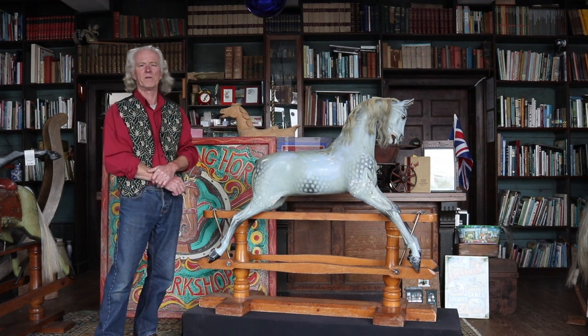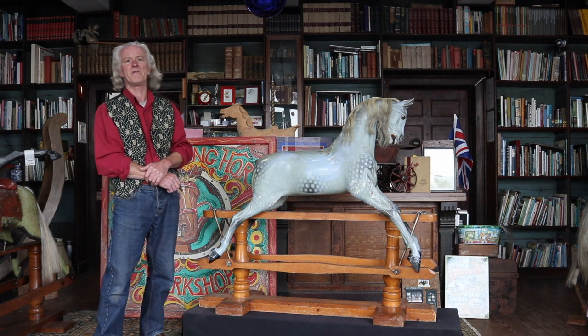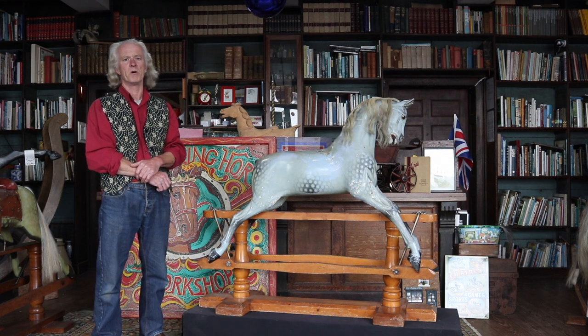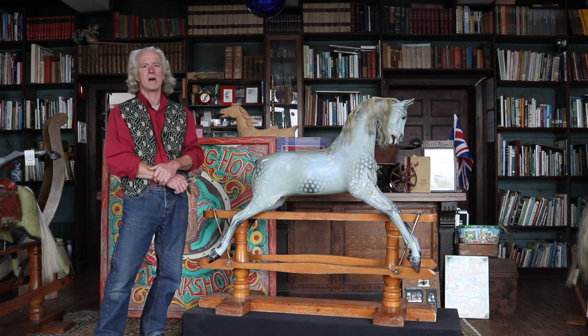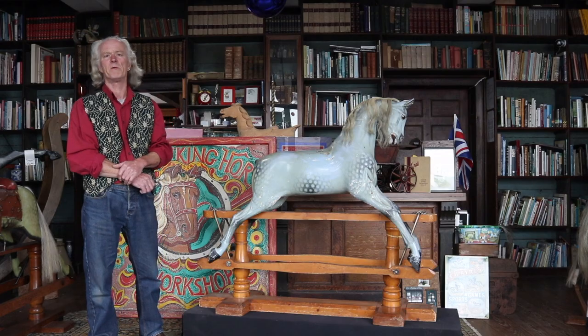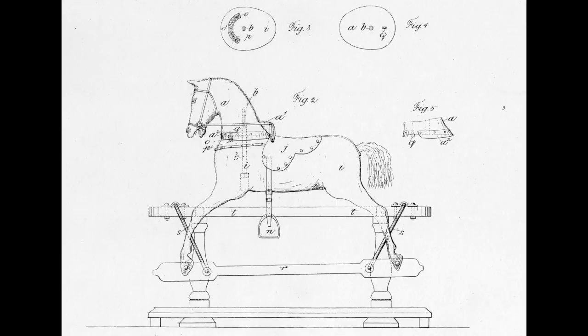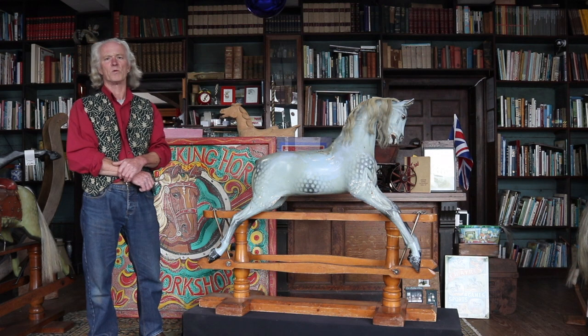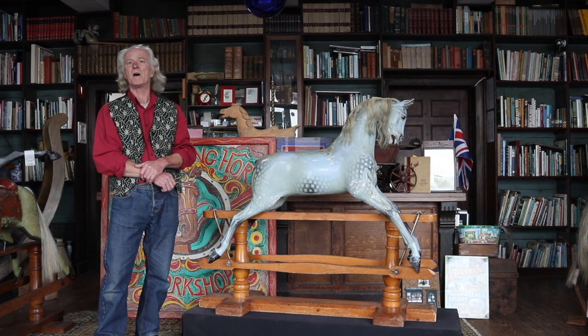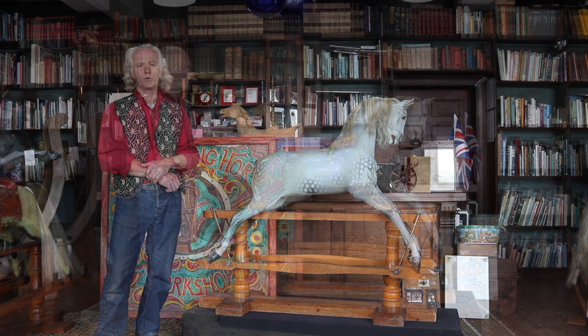Ayres made rocking horses for at least 60 odd years and over that period of time they changed their design somewhat. Early horses were typically of one design — we talked about a moveable head horse a while ago — and most horses were very low running on their stands. Then around 1910 or so they introduced a wider variety of horses.